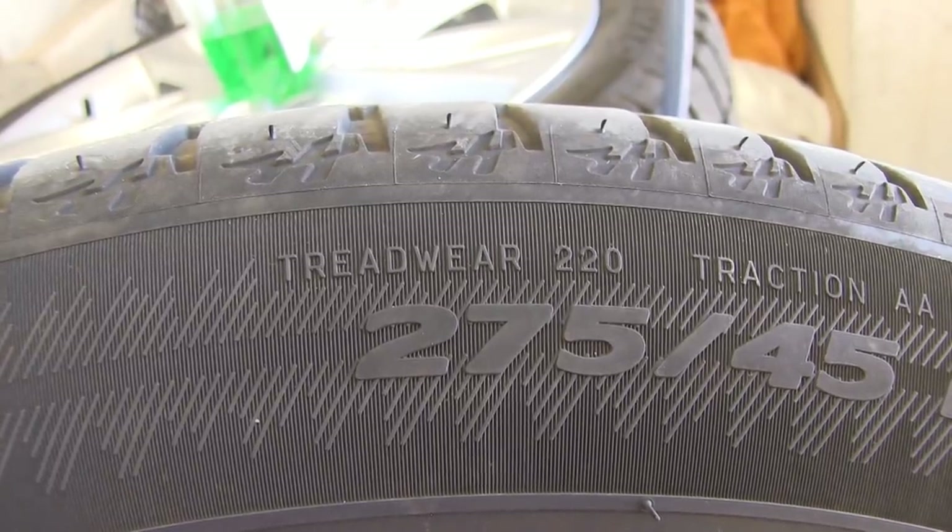I mainly made this video because people — including myself — were almost shocked by how fast the tires wore out. I also question why Tesla chose these Michelin tires with such a poor treadwear rating; they could have gone with Nokia, Continental, or another tire with higher treadwear. I think the mistake many people made, including me, was that the car came with Michelin, they worked fine, they have acoustic foam, so people just bought the same tire again without checking the treadwear rating.